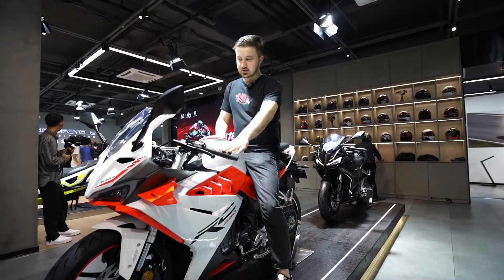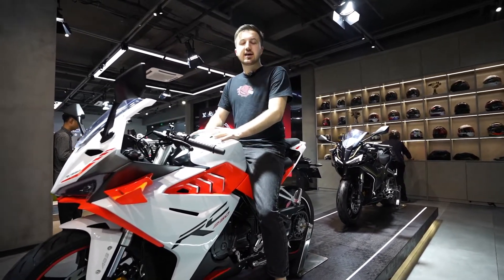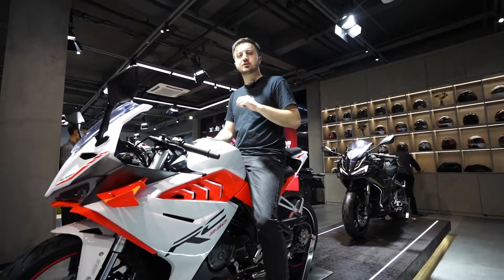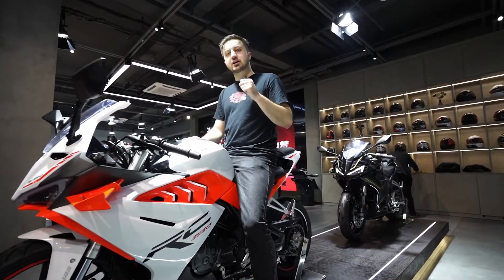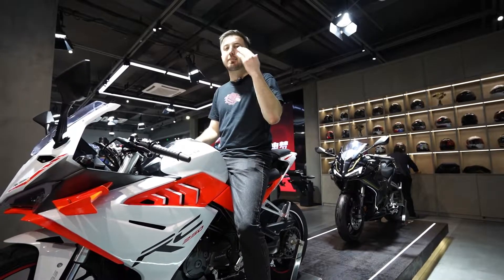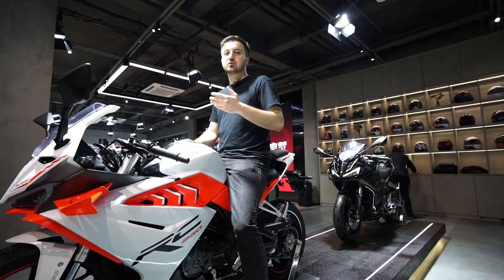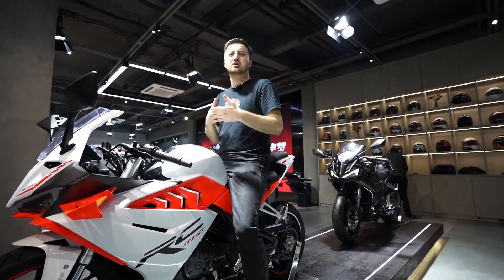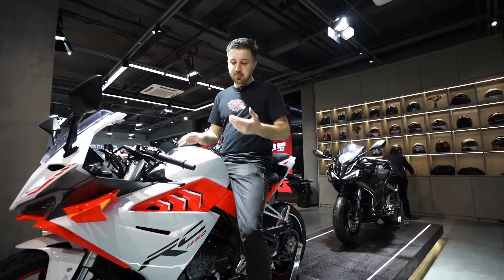Here we have a huge tank. The full tank is around 13 liters. With 13 liters, you can ride more than 200 kilometers, so the range is fine and you don't need to worry about it.